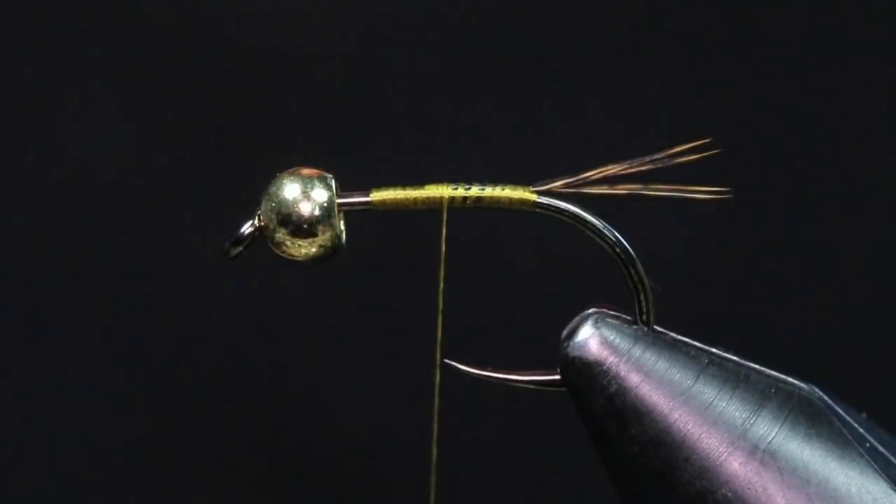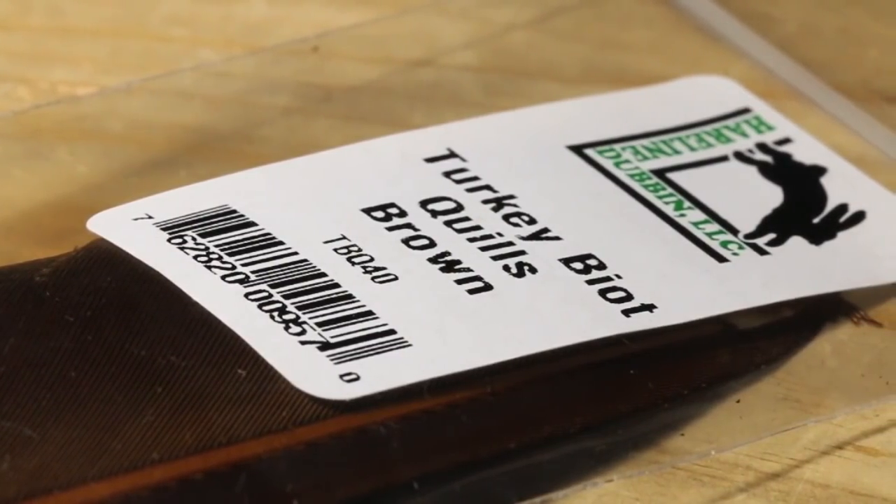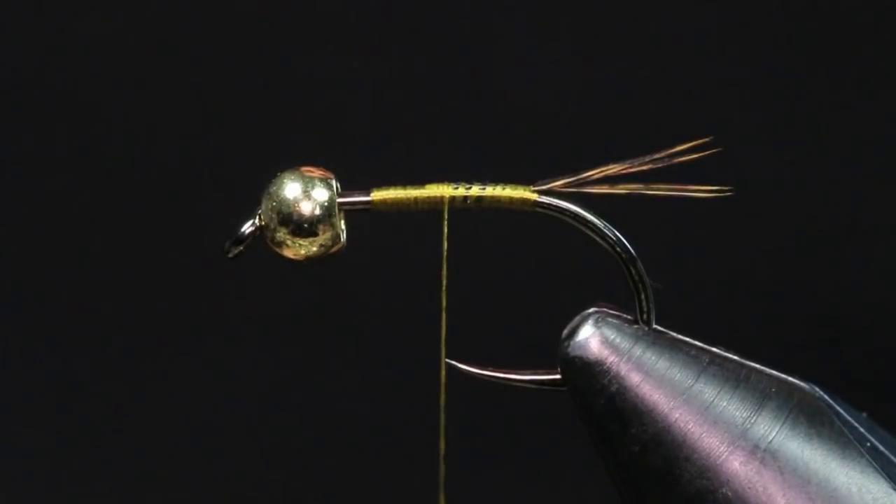For the body we're going to be using a turkey biot. This is a Hairline turkey biot quill in the color brown. I'm just going to prep this for tie-in.